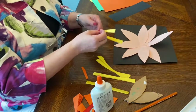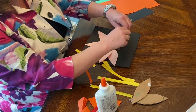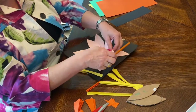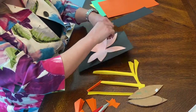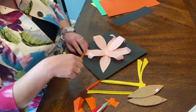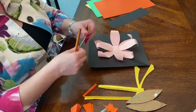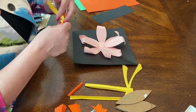A couple of things I can do: I can take this and roll it around the edge of my petals to make it pop out and make it more 3D. And then I can take these pieces and roll those around a pencil.